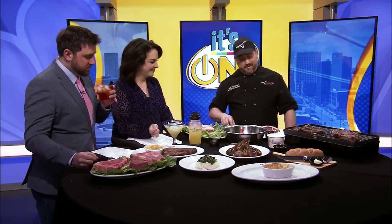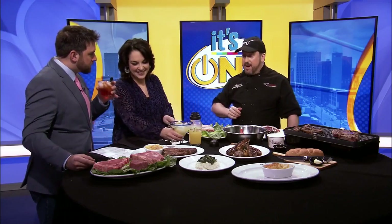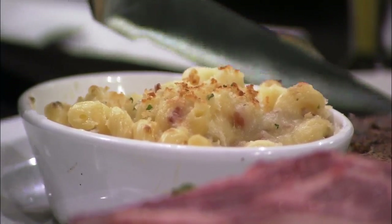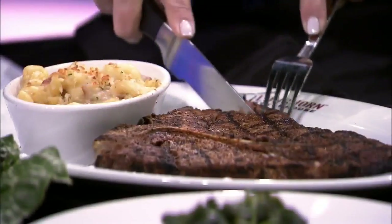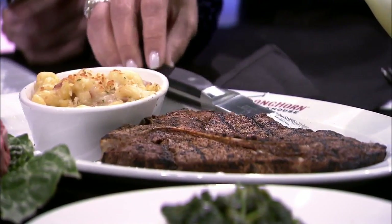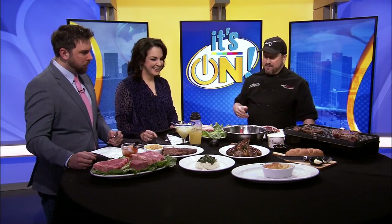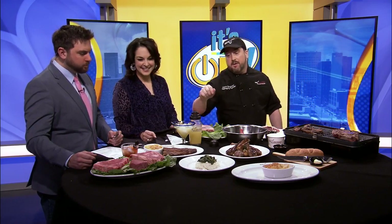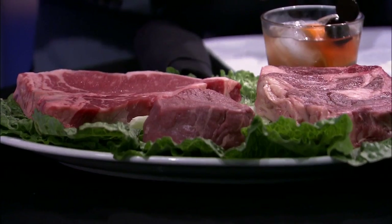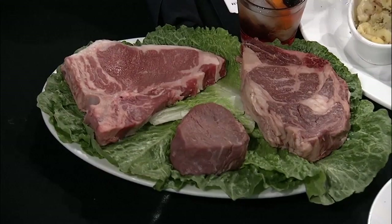I'm looking at this T-bone right here and it's speaking volumes to me. Along with the mac and cheese — that's our steakhouse mac and cheese, our signature dish. The key to always selecting your meats is fresh, never frozen, as we use at Longhorn Steakhouse. Our promotion is the big bone-in flavors, which is why we have the lamb going. We've also got a T-bone steak, our outlaw ribeye, and even one of our fillets for that nice tender flavor.